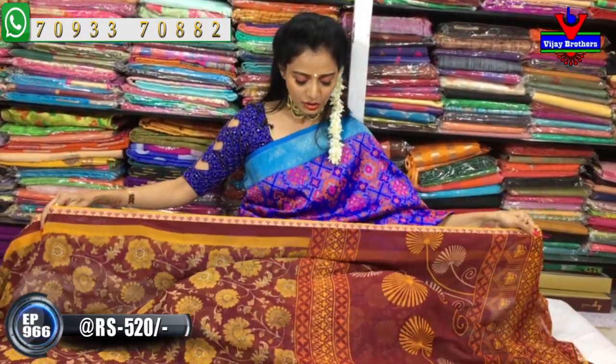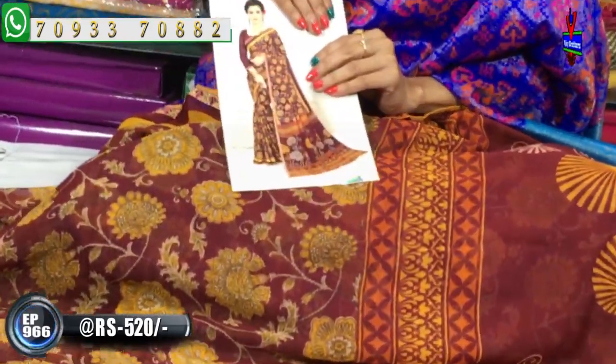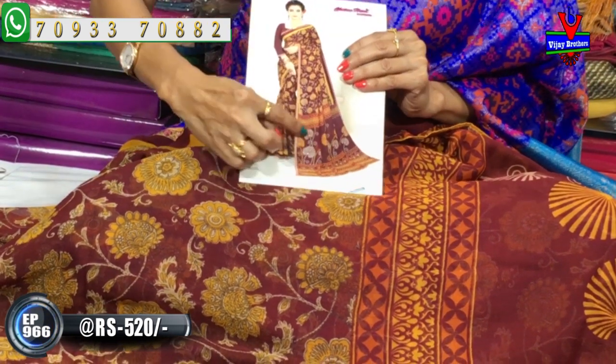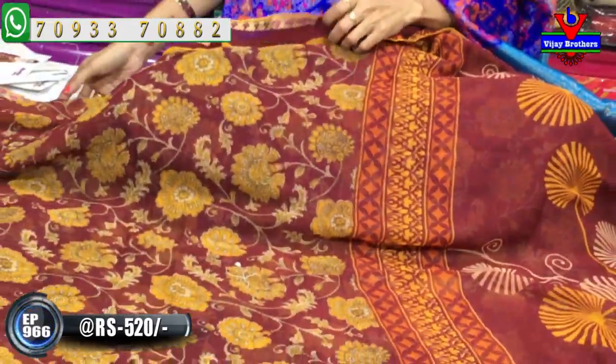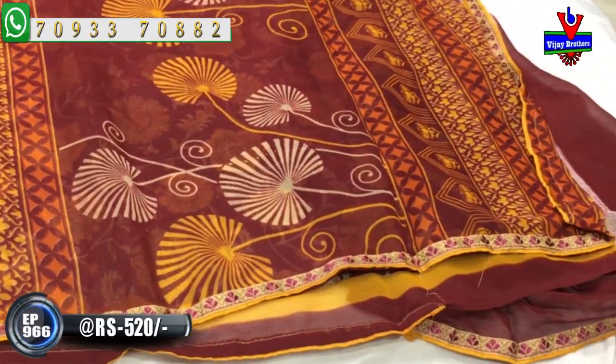Now I am looking at a style for dye wear with a patchwork border. This is a grape color, yellowish color, printed model. In this design, we have different lines with leaves and petals. The main color and the blouse are also the same.